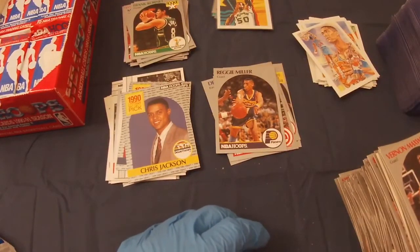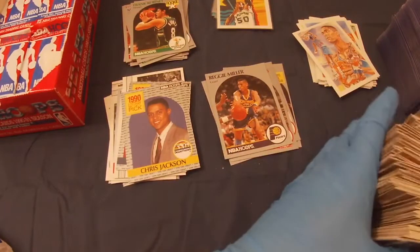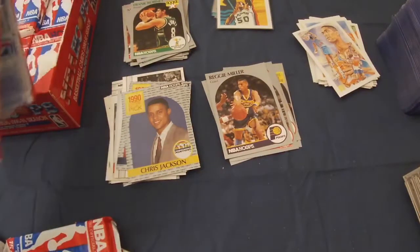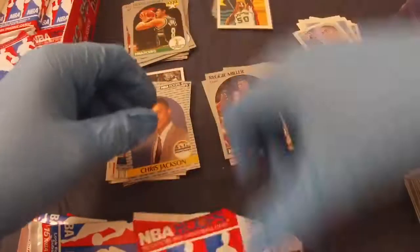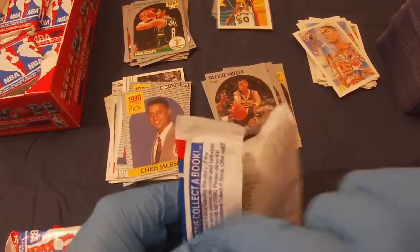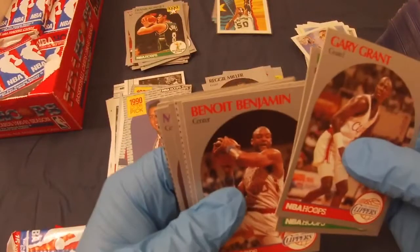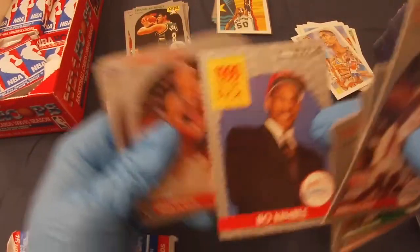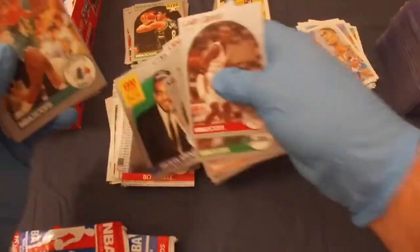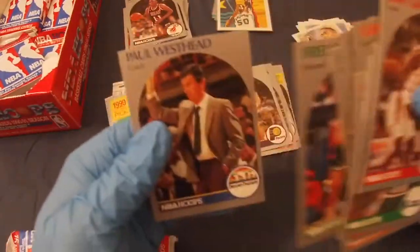I'm going to have to start a new pile because this is getting pretty high for just the general cards. It's amazing how quick this can go when you're just busting through the packs — sometimes you find something worthwhile that slows it down a little to sleeve it. Cary Grant, Herb Williams, Benoit Benjamin, Maurice Cheeks, Bo Kimball draft pick, Craig Elo, Mikael Thompson, Mike Brown, Felton Spencer draft pick, Armand Gilliam, Nick Anderson rookie, Steve Alford, Sherman Douglas rookie, Fred Roberts, and Paul Westhead.